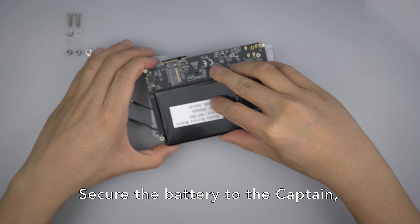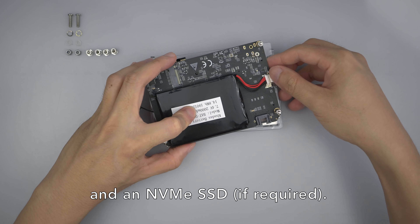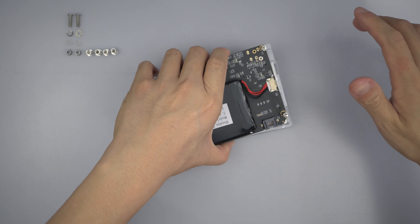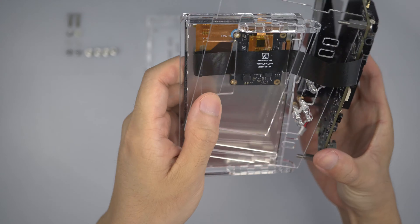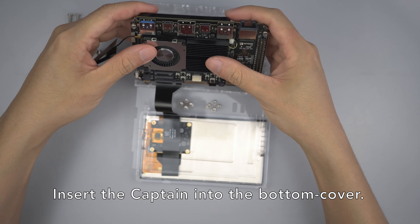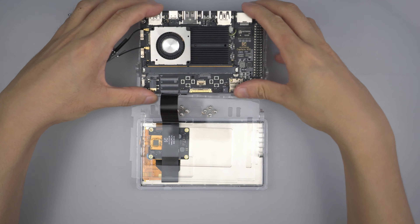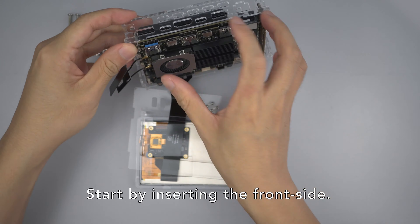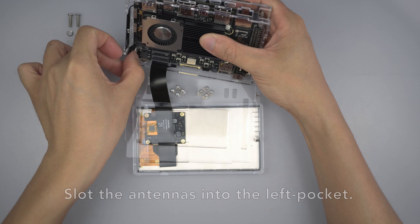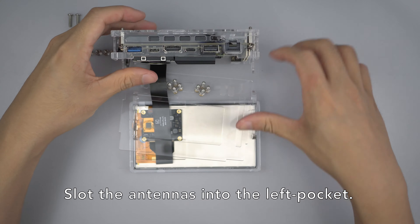Secure the battery to the captain, and an NVMe SSD if required. Insert the captain into the bottom cover — start by inserting the front side, then the back side. Slot the antennas into the left pocket.